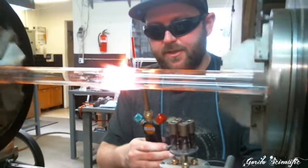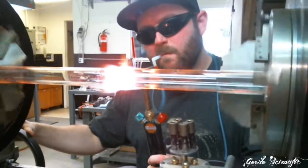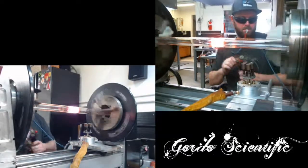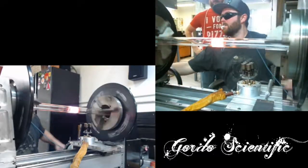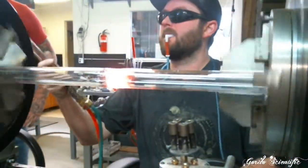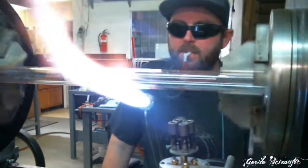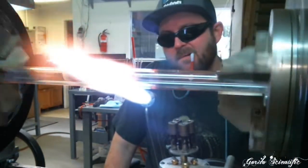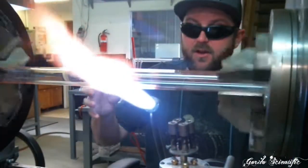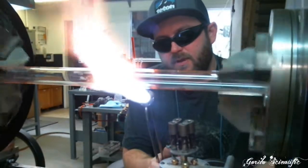We're going to thicken it up just like we did the other side. Now we're going to use the red max to heat it up. You want to get a really nice heat base in there — you need to get the heat into the core of that section, so you really have to soak it in a nice flame for quite a while.